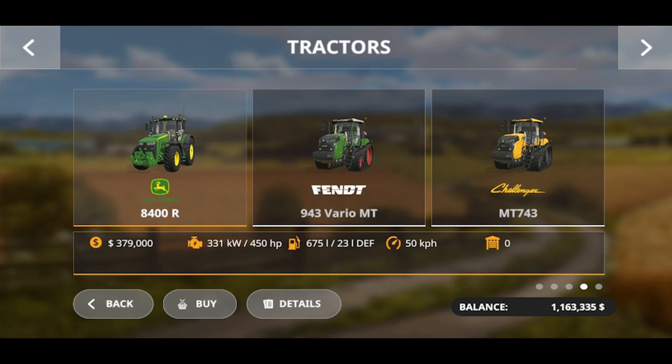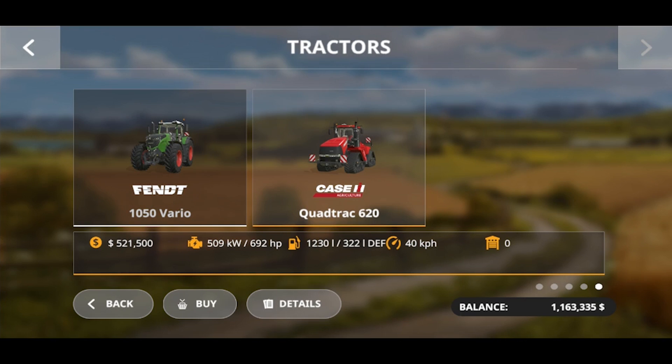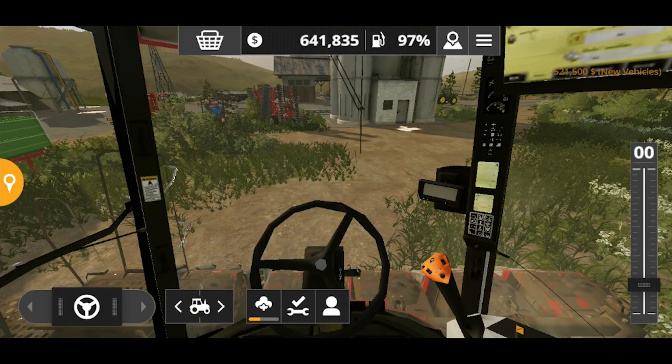There it is — the Quad Tract 620 from KSIH, the most powerful tractor of Farming Simulator 20, and now it's in my hands. Wow, I can't believe I am the owner.